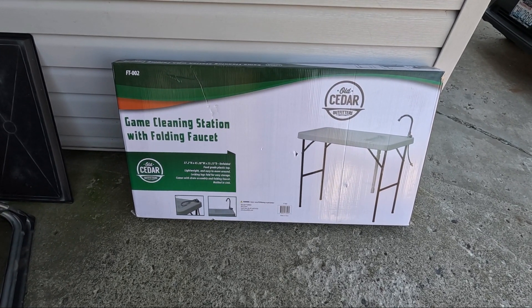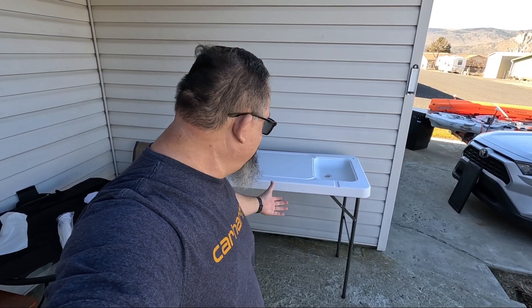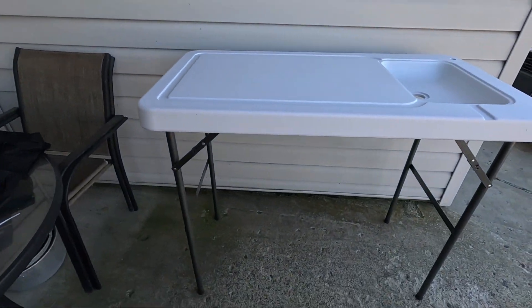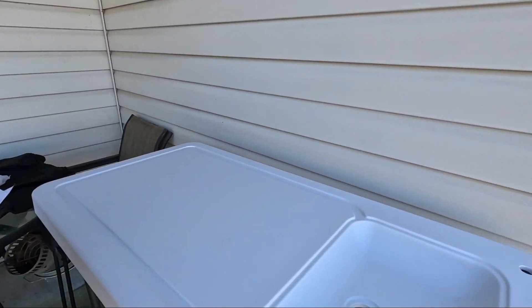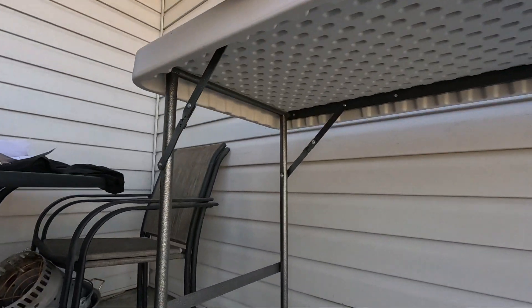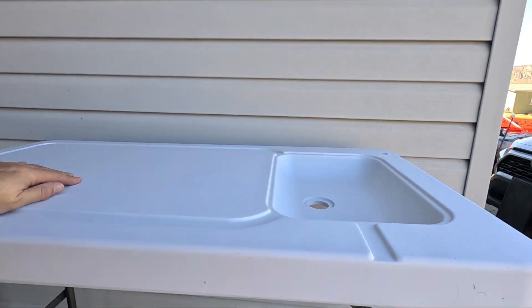I got some ideas with some containers — pretty simple. Let's go ahead and open it up really quick. Took two minutes, folks. There it is — check it out. Perfect height for me. It's heavy duty, all metal underneath.